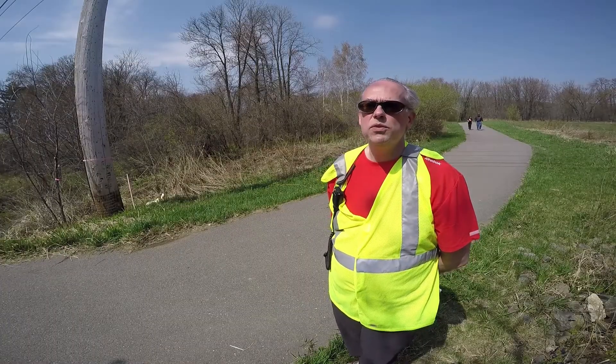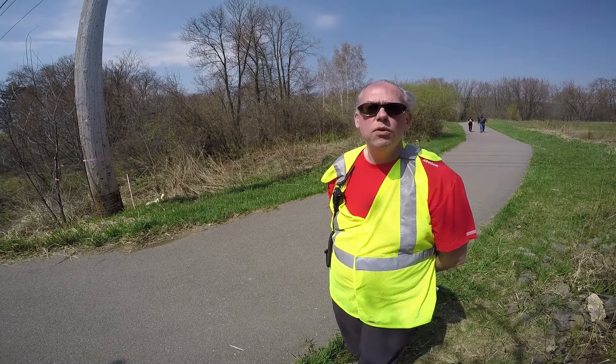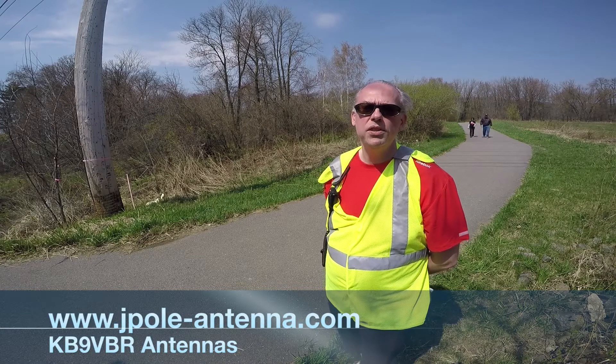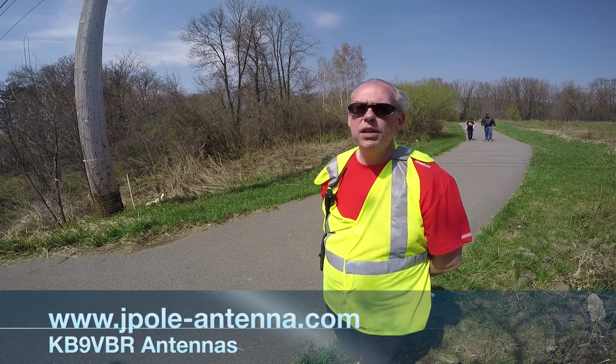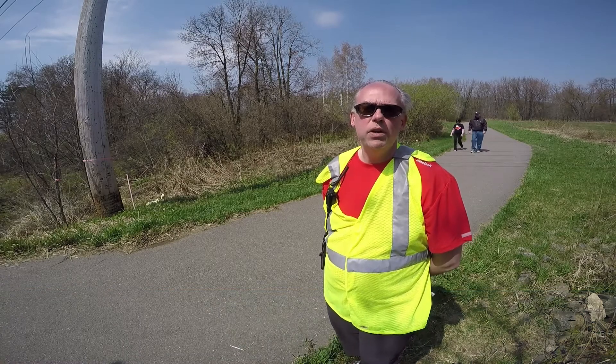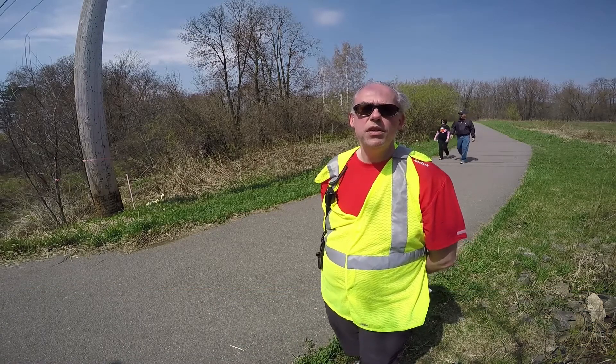Thanks for joining us out here today at the MS Walk — it's been a beautiful day. You can always find more information on my blog at www.jpaul-antenna.com. Check it out sometime. Also subscribe to this YouTube channel — plenty of videos up there and more to come. This is Michael, KB9VBR.